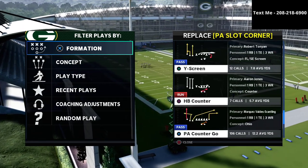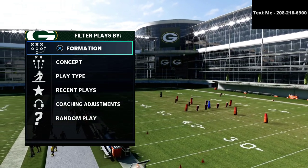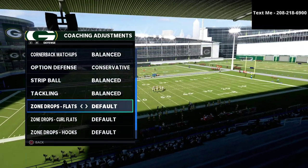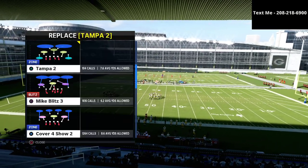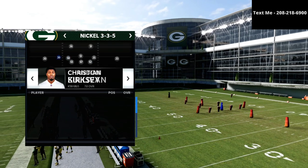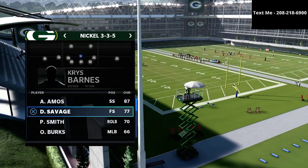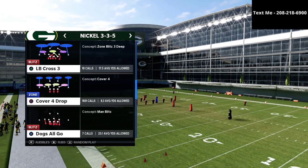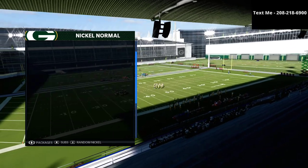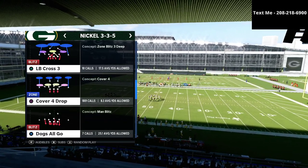In this video we are talking specifically about my Nickel 3-3-5 Wide defense. If you have not already got the Nickel 3-3-5 Wide defensive guide, I'm going to leave a link to that in the description. In this video we're going to be covering a different style of way that you can approach defending the trips tight end — it's actually a match defense, something new I've been working on over the last couple of weeks. The play we're going to be talking about is Cover 4 Show 2 out of the Nickel 3-3-5 Wide, with some interesting adjustments.